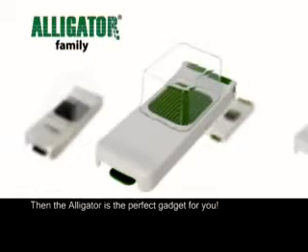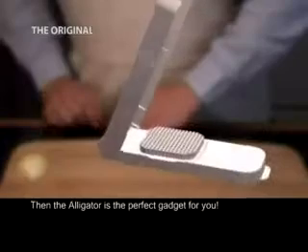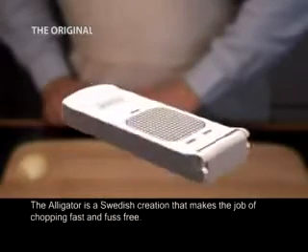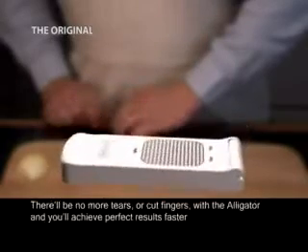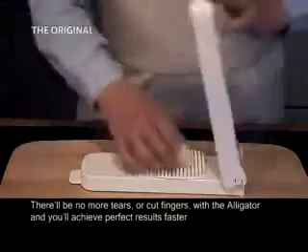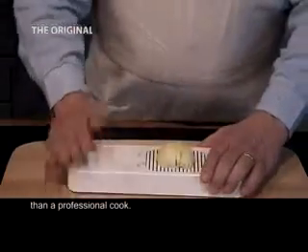Then the Alligator is the perfect gadget for you! The Alligator is a Swedish creation that makes the job of chopping fast and fuss-free. There'll be no more tears or cut fingers with the Alligator, and you'll achieve perfect results faster than a professional cook.